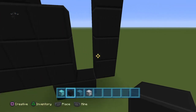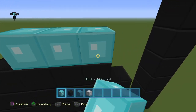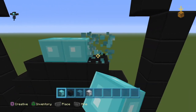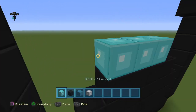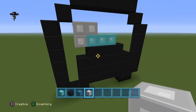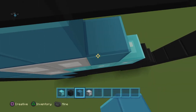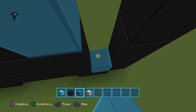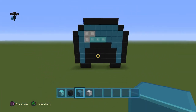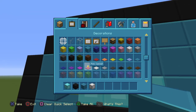Now place three diamond blocks here, and then three blocks of iron here. Fill it all in with cyan wool. That is your diamond helmet right there — actually, you want to change that to white wool.